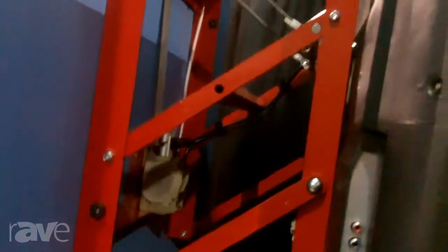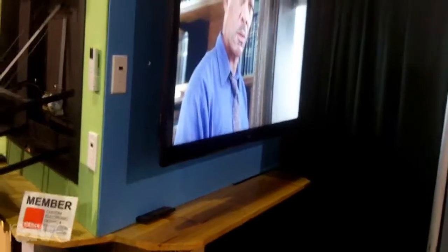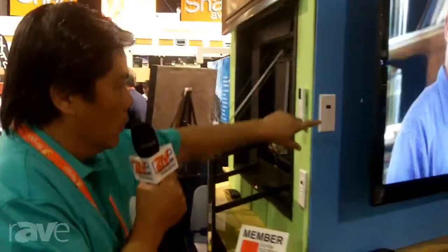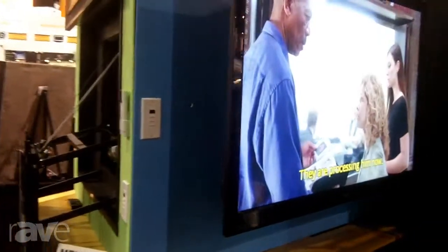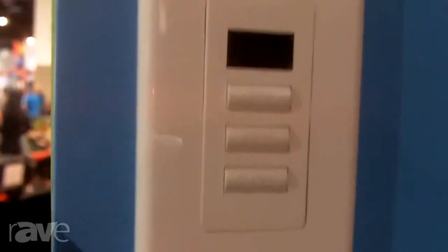This is the unit when it's retracting. With this unit, it allows it to come out 14 inches from the wall. That should be able to clear any typical mantle size and come down 18 inches. This is what it looks like when it slowly brings it down to a comfortable level.